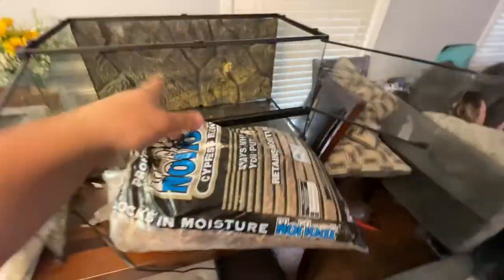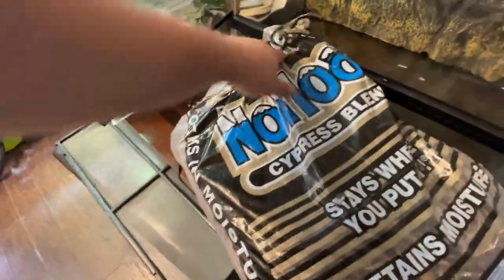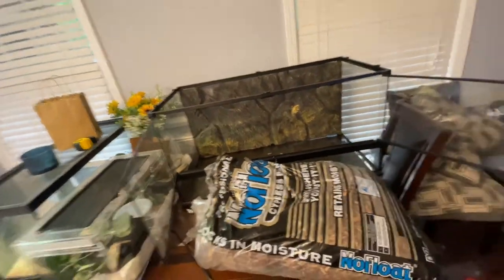We're gonna keep this setup relatively easy, nothing too complex. We're starting with just putting the background back in after cleaning. This is No Float cypress mulch — you can get it from Home Depot or Lowe's, it's like three bucks a bag, it's a great substrate. For rock iguanas you want a couple inches of it, and if they're bigger you can go a little thicker because they do like to dig. Let's just pour this in and get on to the next step.